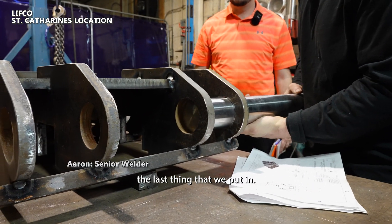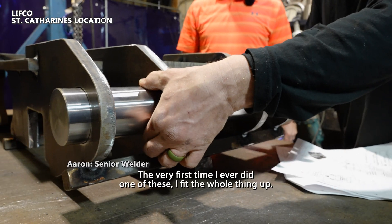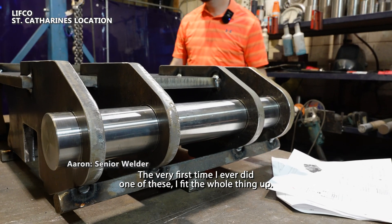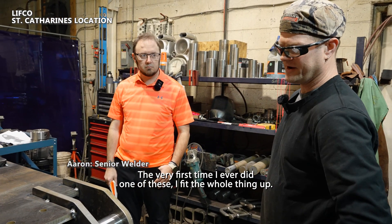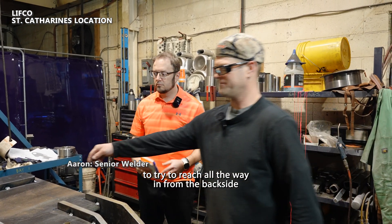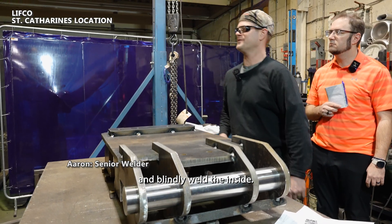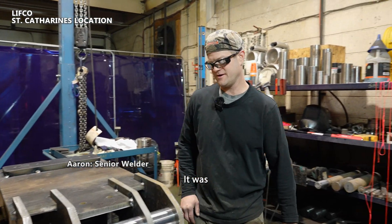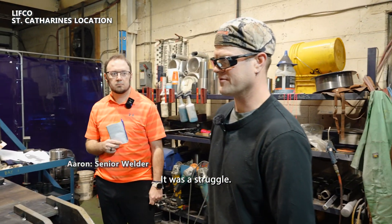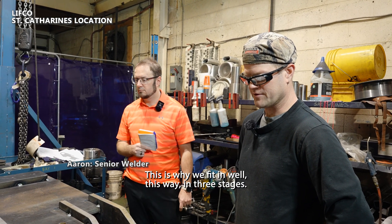This is the last thing that we put in. The very first time I ever did one of these, I fit the whole thing up and then had to really struggle to reach all the way in from the backside and blindly weld the inside. I did it, but it was a struggle. This is why we fit and weld this way in three stages.